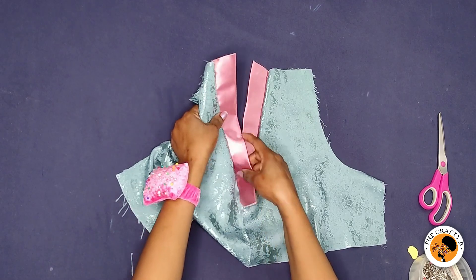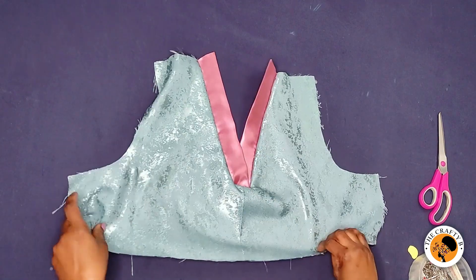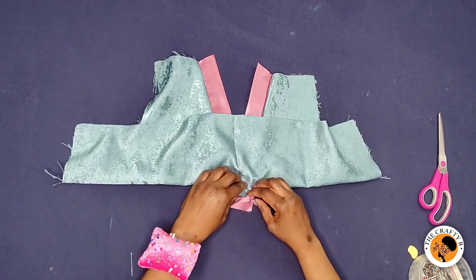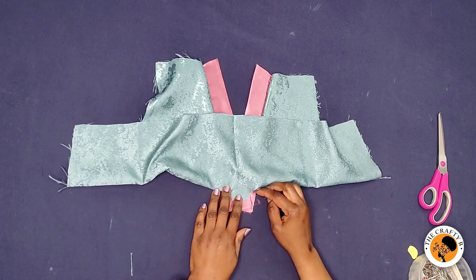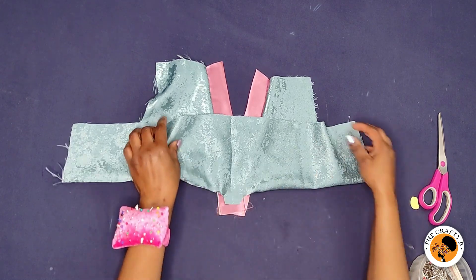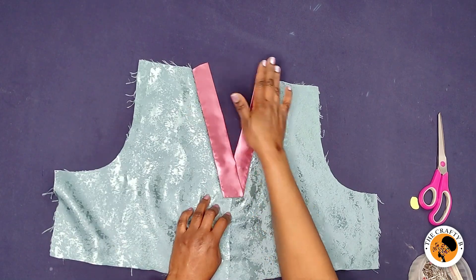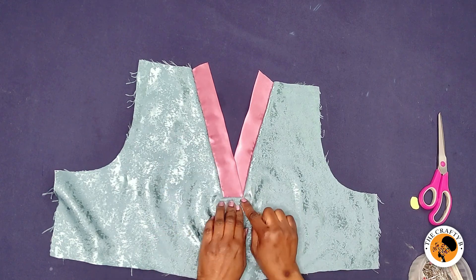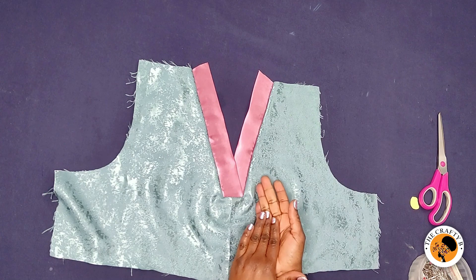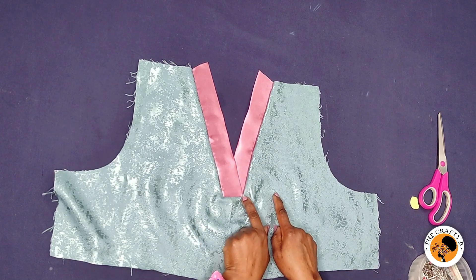Flip this one in as well — you see what I'm doing. Make sure that both align nicely, then arrange the band neatly. You see how neat it looks — it overlaps all the way to the end of the corner. That's how your band should overlap: not in the middle, but completely to the end.